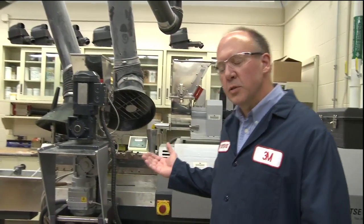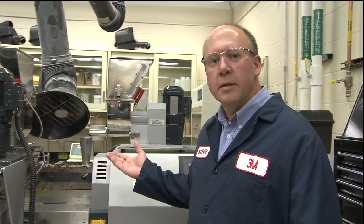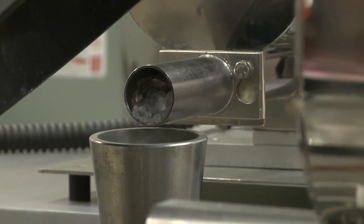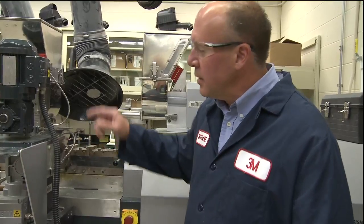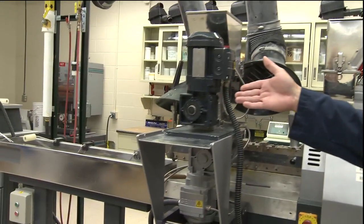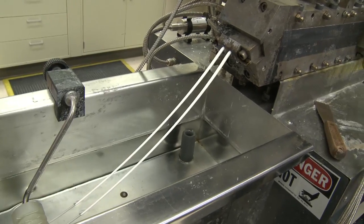First of all, we add the bubbles to the plastic in an extrusion process. Behind me, we have a twin-screw extruder that is taking plastic resin and putting it into the feed throat of the extruder, pushing it through, and coming out the other side as an extrudate where the bubbles have been added to it.